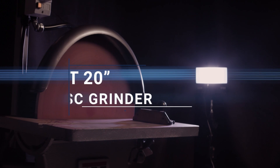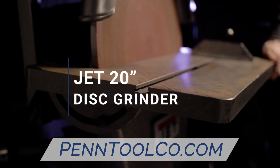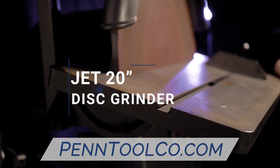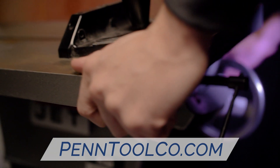Hey guys, today you're going to be impressed with the Jet 20 inch disc grinder. It now offers a tilting table giving you the flexibility to tilt 15 degrees backwards and up to 45 degrees forwards.